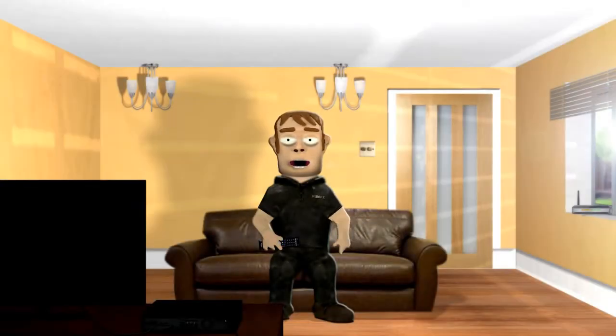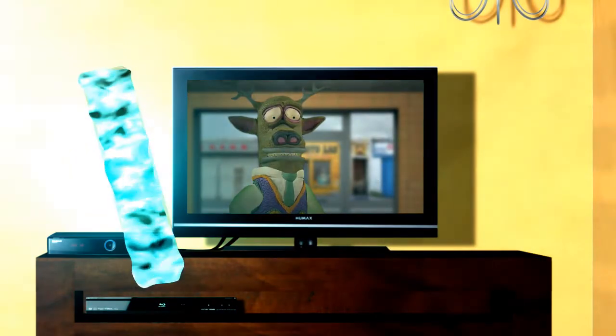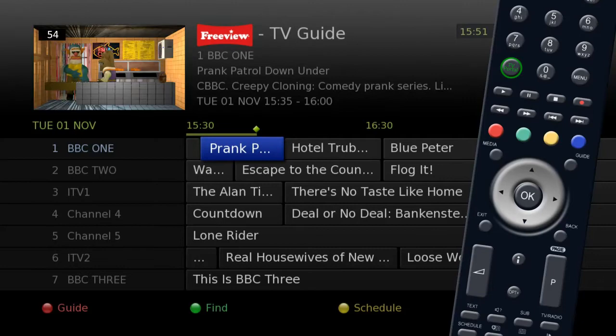You can set up your Humax unit to record in a few different ways, one of which is from the Electronic Program Guide. To set a recording from the Electronic Program Guide, press the Guide button on your remote to view the 8-day TV listing.